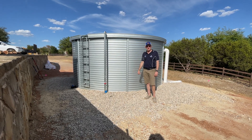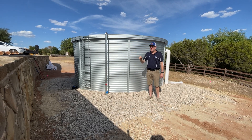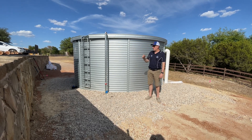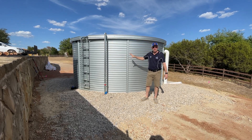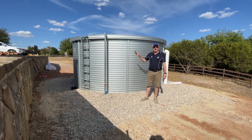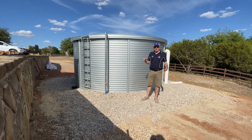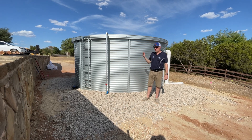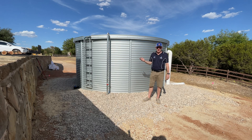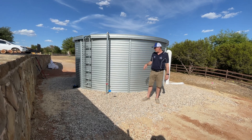This water tank is being used to store well water on a ranch here in Weatherford, Texas. Just off camera is the pump house where the well pump and equipment will refill this tank, so they'll always have a reserve of water on hand that they can re-pressurize and use at a much higher flow rate and pressure than their well is producing. This is a very common application we've seen all over Texas, especially during the drought we've been experiencing.